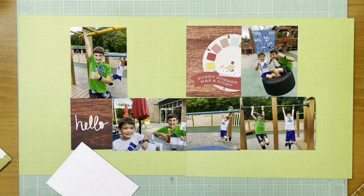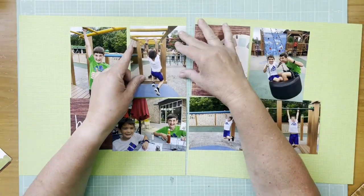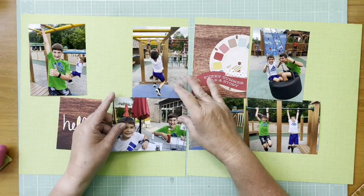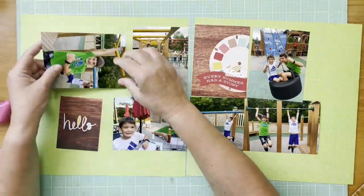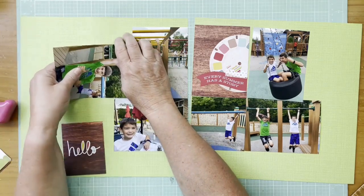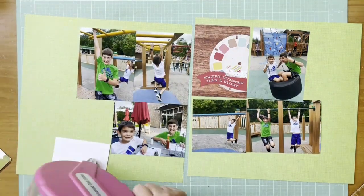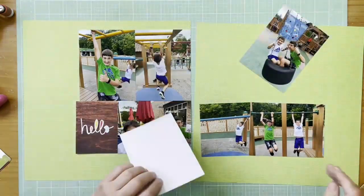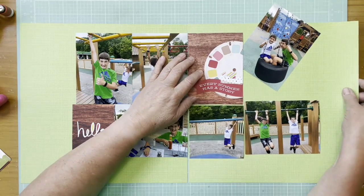Hey everybody, it's Kelly, and I'm back with another two-page layout. I'm going to start out with this green paper from Doodlebug Petite Prints — it's the Limeade Gingham Linen paper. I'm going to work in basically a grid on each side, although some pieces extend out a little bit beyond a typical grid. I'm not matting my photos on anything; they're going direct to the background paper, which I don't normally do.